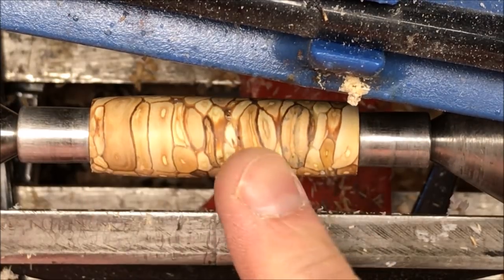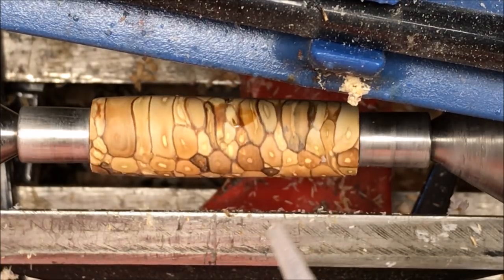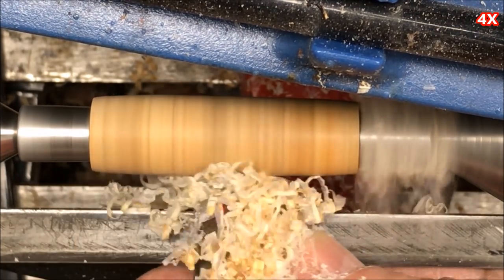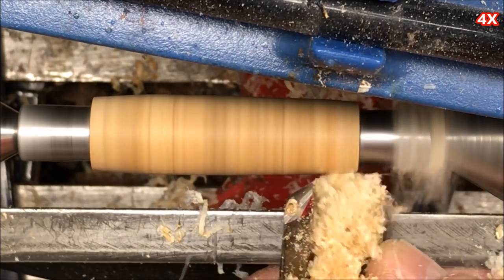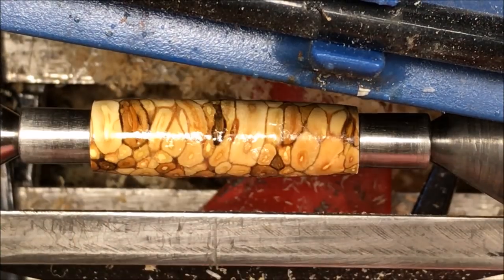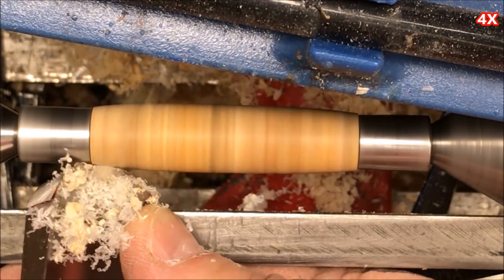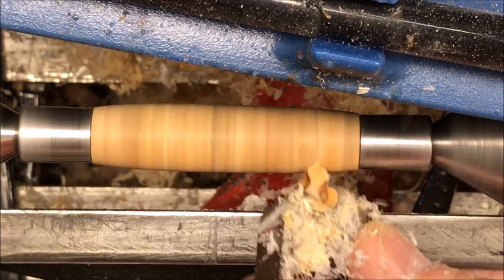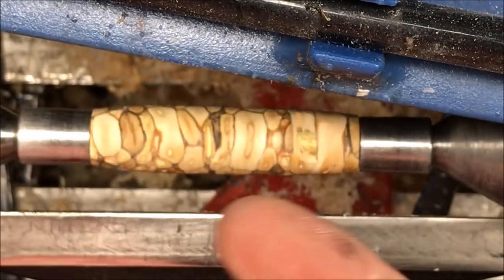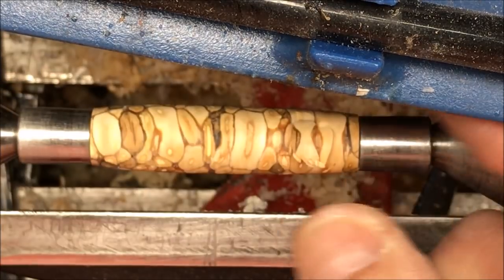This blank is coming along really nicely. I'm just going to keep babying it until it's done, because I tell you what, it is worth it — these are beautiful blanks. You saw it happen again: a chunk came loose. There it is. If you look at my tube, it's covered in CA so I had good glue on there. I think I just got a catch. Really, you're turning end grain no matter how you look at it the entire time.